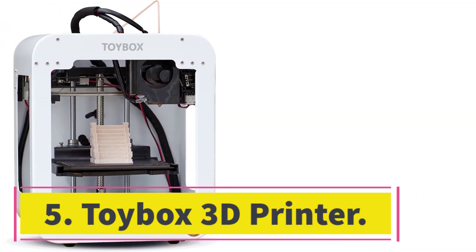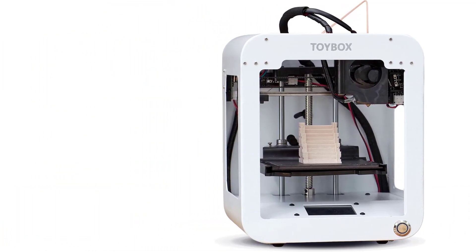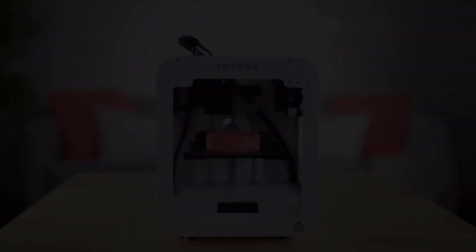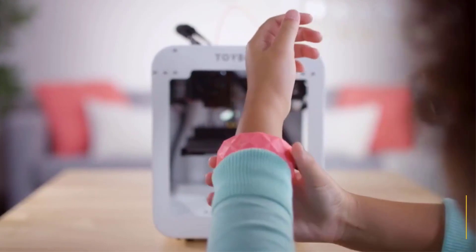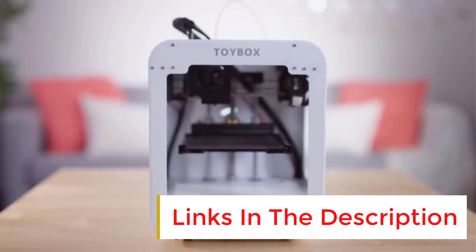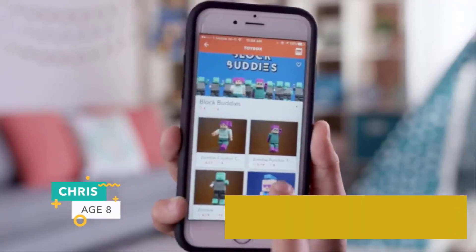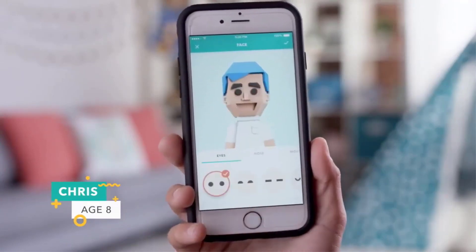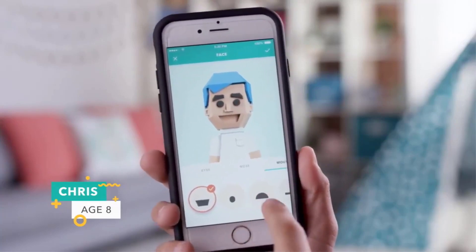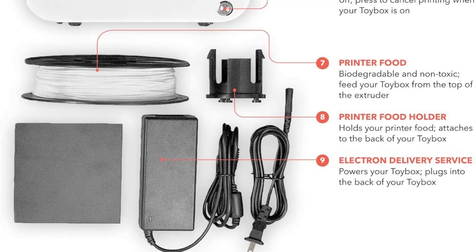Number five: the Toybox 3D Printer. The Toybox 3D Printer is a device that kids can enjoy with minimal supervision and use to output some nifty toys. A parent will be needed for initial setup, which involves setting up a free account, downloading an app, and syncing your device with the printer. There should always be an adult around during use by younger children.